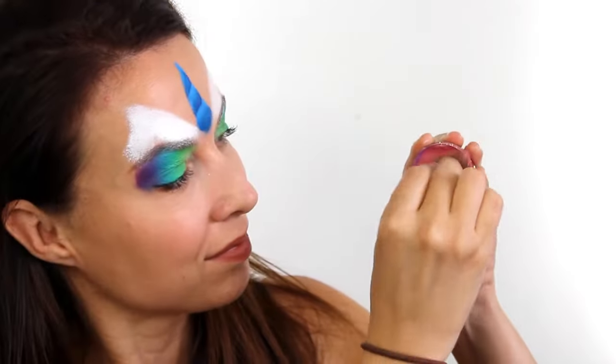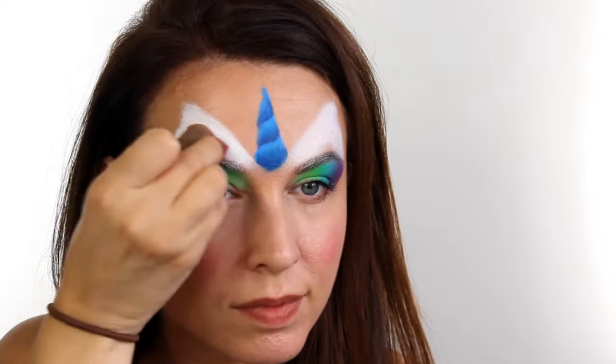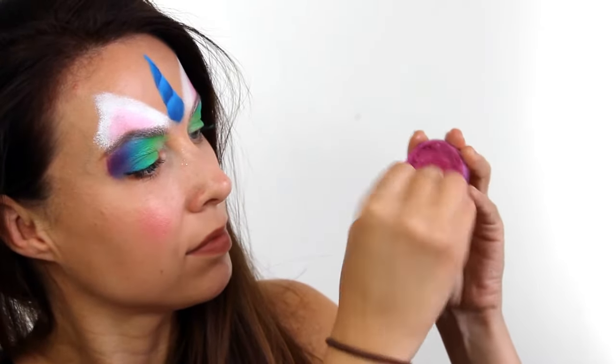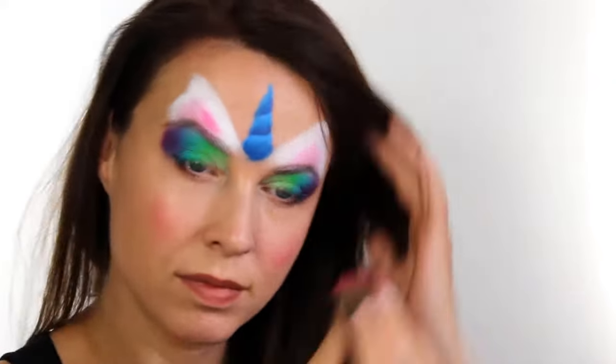Next I took this really pretty pink colour by Superstar — it just says assortment shimmer on the back of it, but basically it's a pink shot through with gold glitter, it's lovely — so I put this on the cheeks and then I added a very small amount to the centre of the ears. I decided it wasn't quite dark enough so on top of this, only on the ears, I used the Superstar Majestic Magenta.